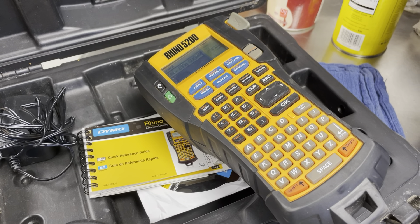Steve here with Table Rock Tea Company. We are in the shop again and this is just a small piece of equipment that I'd like to show you. It is the Rhino 5200 by Dymo. It is a label maker.